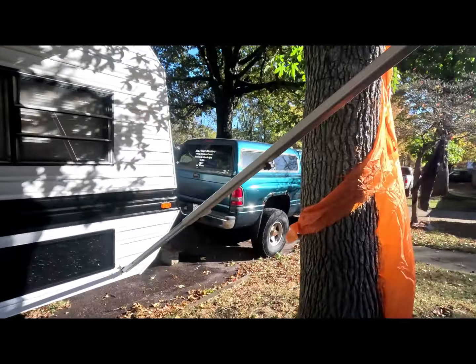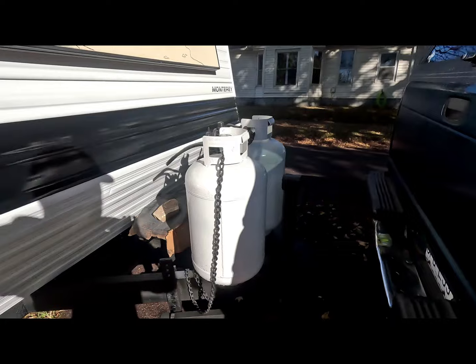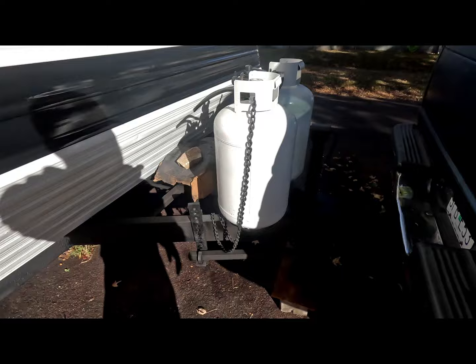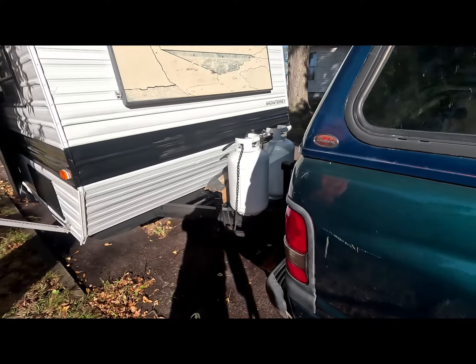It's got the oversized tanks on the front. I painted them and cleaned them up so they would look a little bit better.